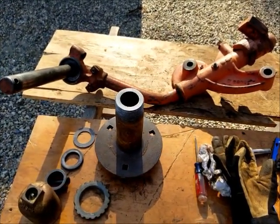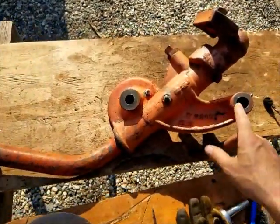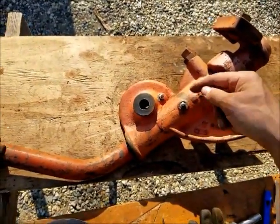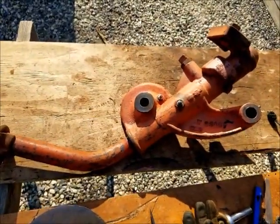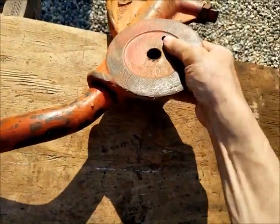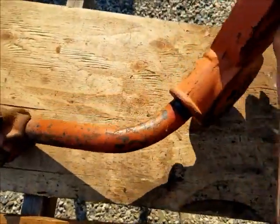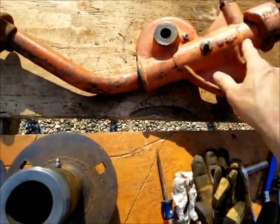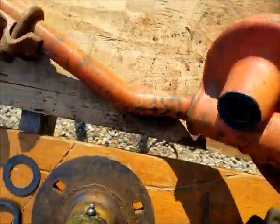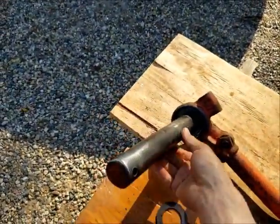Happy Friday, working on the Case plow on a beautiful day here in North Dakota. Working on the tail wheel assembly, got all these bores cleaned out, took out all the grease fittings, made sure all those bores are cleaned out — all that old hard grease cleared out. That grease fitting goes through and lubes where the tail wheel pivots, and this one does this shaft, and then this one does this shaft.